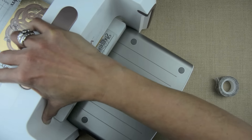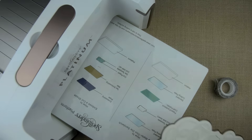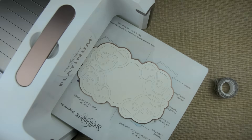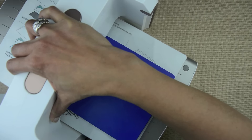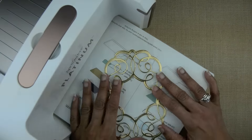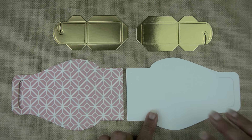Once they are run through once, I'll take another turn and emboss them. This is what it'll look like when you're finished. There's a pretty easy method to getting this box put together the same way every time.